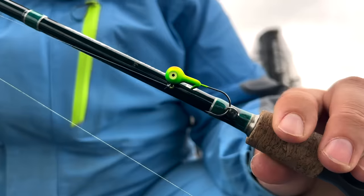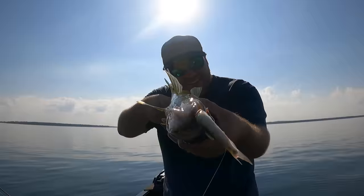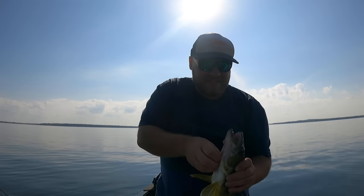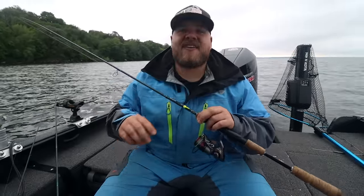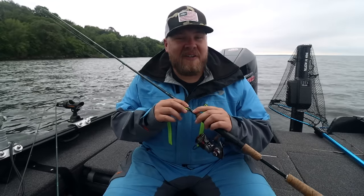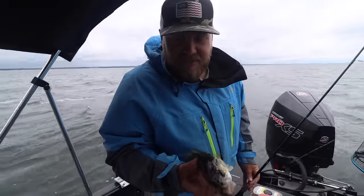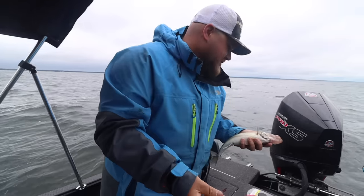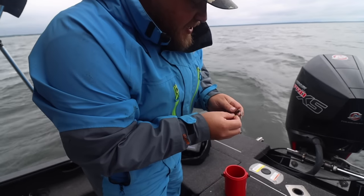Number two for me is going to be a good old-fashioned jig — this is a quarter-ounce BMC hardball jig. Jigs catch fish in the spring, they catch fish in the fall; most people put them away in the summertime, but they catch fish all year round. In the summertime I'm either using a sucker minnow and pitching up in that cabbage and coontail mix, or if times are tough I'm throwing a half of a crawler on there — whether it's to the weeds in 28 feet of water or vertical jigging. When they are not touching anything else, stoop down to their level with a little half of a crawler on a jig head and you're golden.